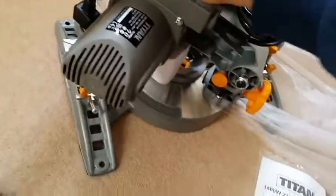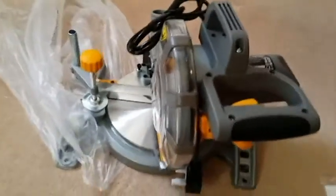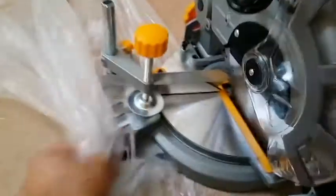Remove the box. Well, here we have it — this is the machine. And there's the safety lock here.